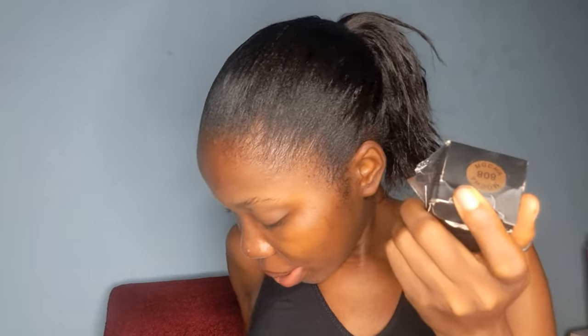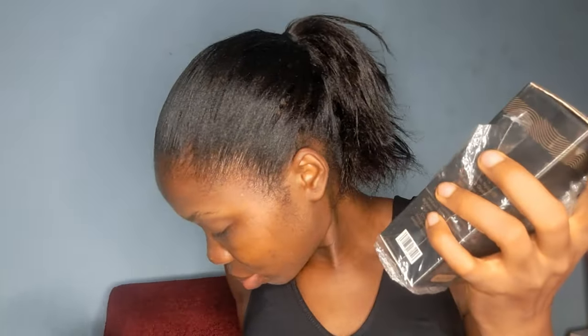So I got four shades. I got the darkest shade which is Mocha, I got Chestnut, and I got Honey.